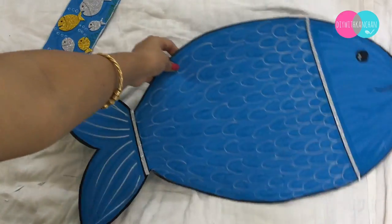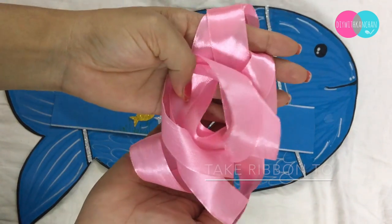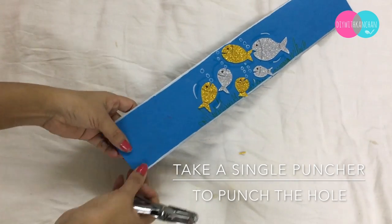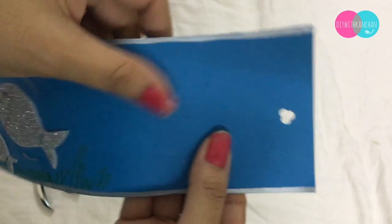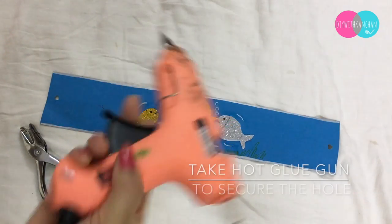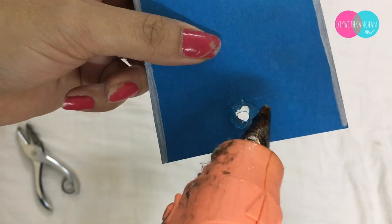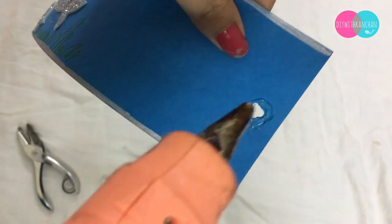Now you can take the ribbon. I'll be using the single puncher to make a hole in the side. To fix these holes, you can put hot glue so that it doesn't tear off.